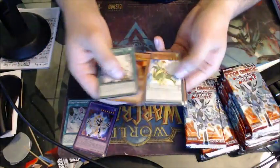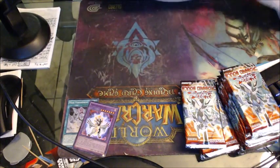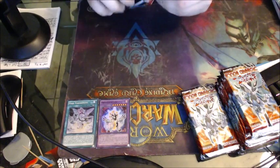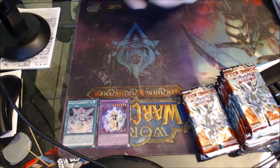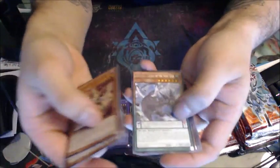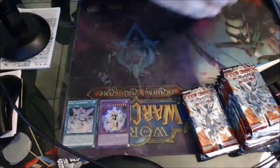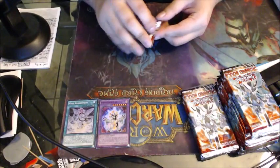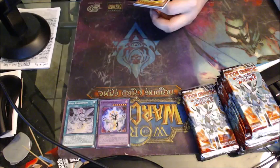Frightfur Leo! Cool — I wanted him. Same one — that's like the third version. I wanted Leo but he wasn't as big because he needs an Edge Imp Sabers. I didn't get an Edge Imp Sabers! Thinking about it, I don't think I got Dark Fusion or Frightfur Fusion either. Now I'm going to have to order the cards I'm missing for a Fluffal deck.